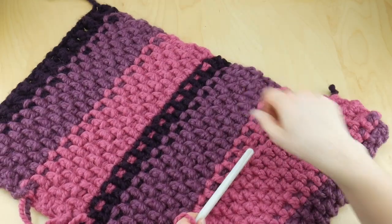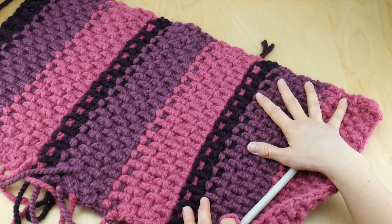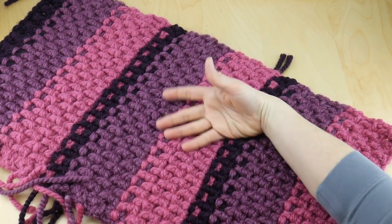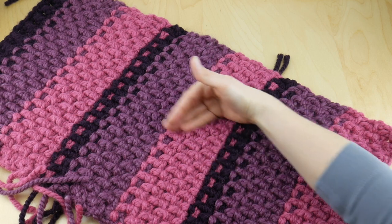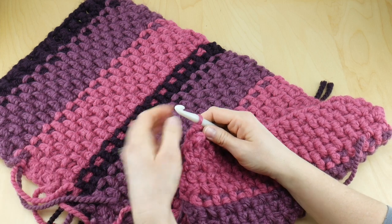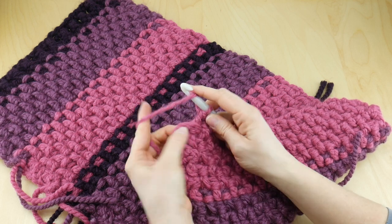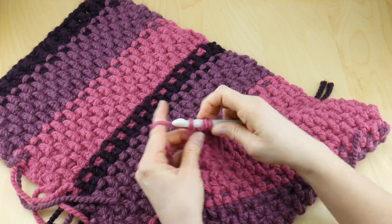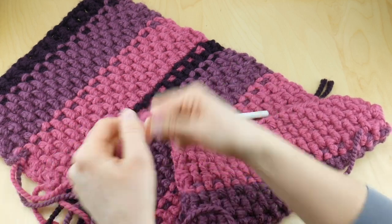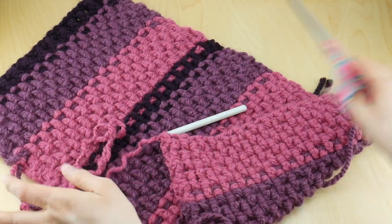I went ahead and grabbed the other one that's more or less finished, and I wanted to show how these colors work together with these stitches and how they transition into one another. I'm on the very last stitch — work that last double crochet in the top turning chain, then cut the yarn and fasten off.